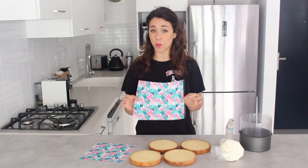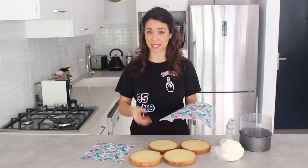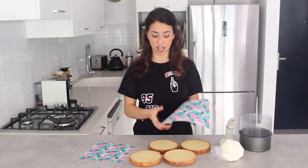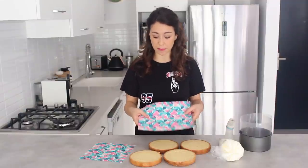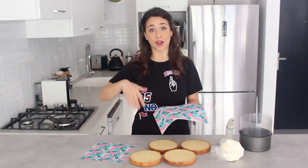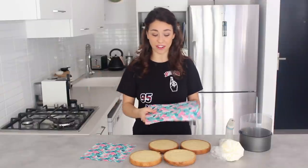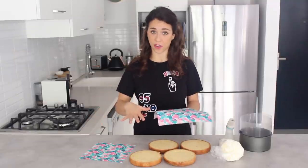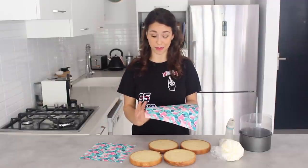This isn't wafer paper — wafer paper tends to break very easily and when it gets wet it starts to curl. This is almost like extremely thin fondant which has been printed on with edible prints. I've got a link below for a discount if you're interested in buying ready printed sheets, but there are plenty of websites where you can send off custom designs.